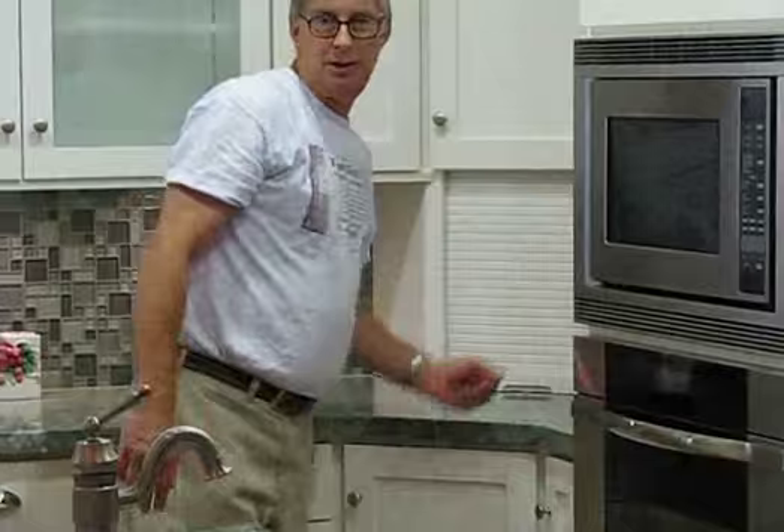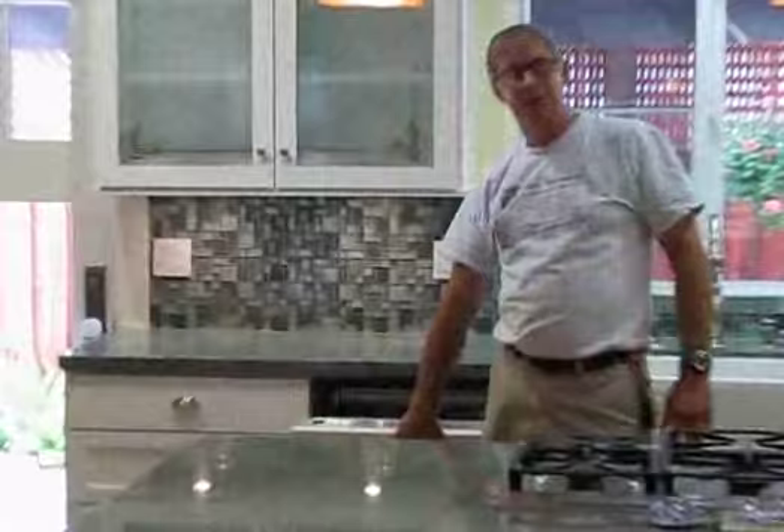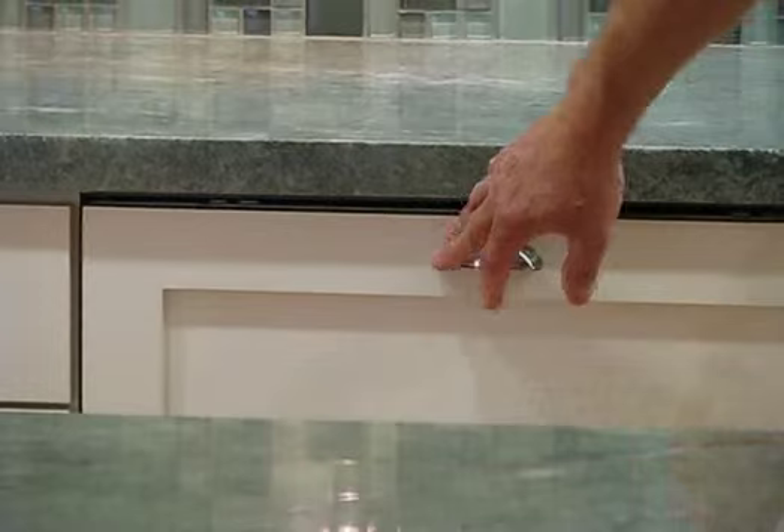All of your circuits are updated to GFI circuits, so you can't kill yourself. This is a Miele dishwasher — all stainless steel on the inside — with a wooden face to match the cabinetry.